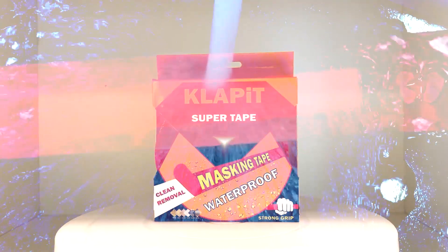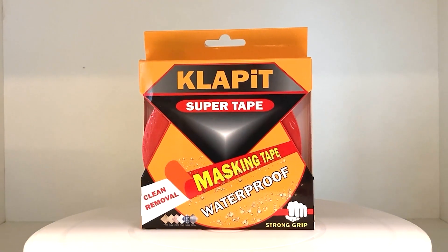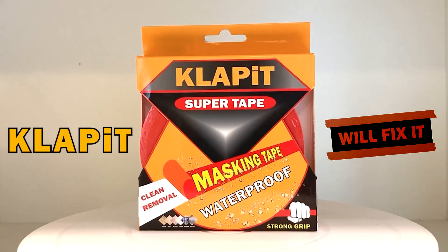For the very first time — Clap It waterproof. Clap It will fix it.